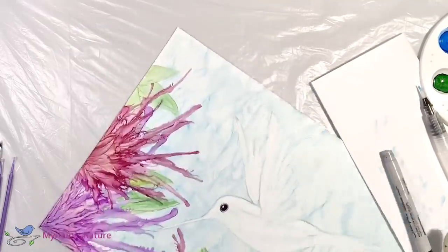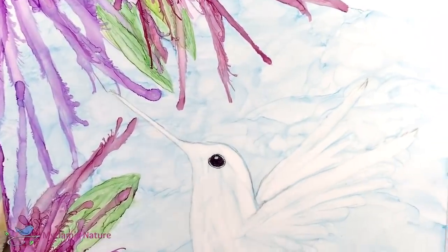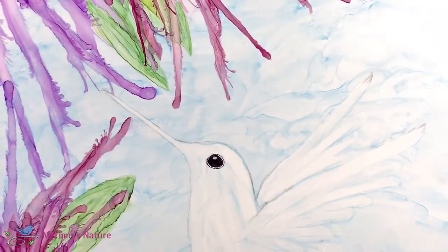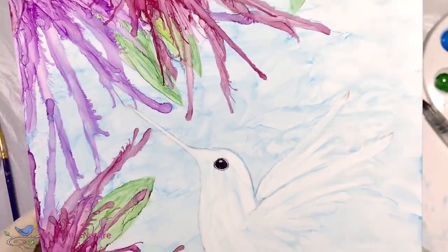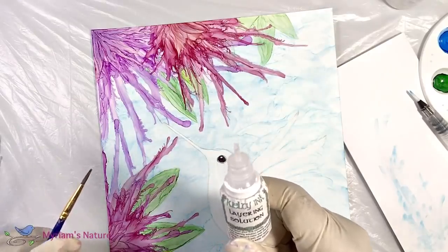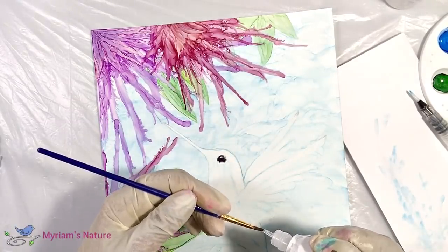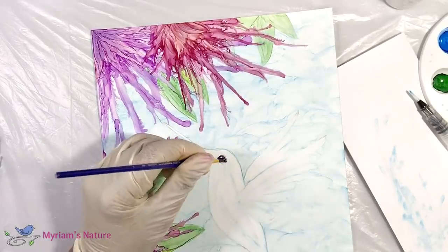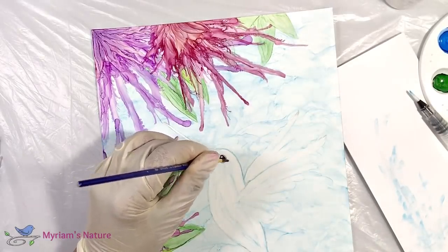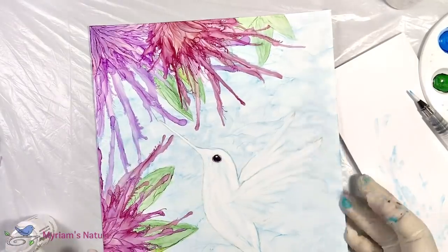That highlight is really, really critical. Otherwise the eye just looks kind of creepy. Once that's done, I immediately protect the eye with a layering solution, because it would be too easy to mess up that outer ring. Anything that bloomed would just wipe out that ring, and I would just be bummed out. So I'm just protecting it now.